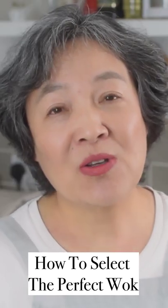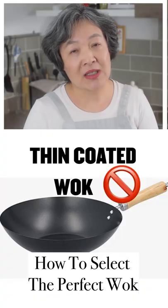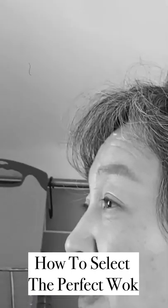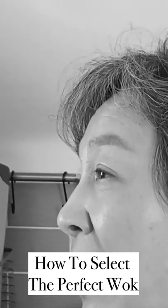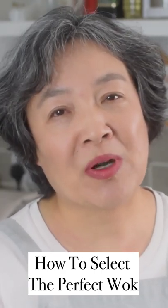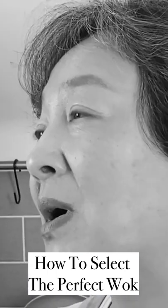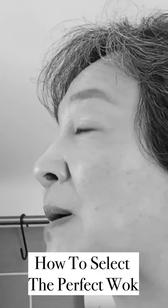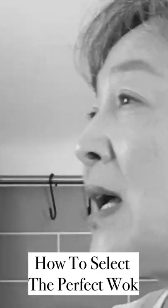If you use very light material it tends to be very thin, and if it is very thin and the induction rate is very high, the temperature goes up quickly and your food will be burned easily. Also, avoid stainless steel — one drawback is that its induction rate is very low.